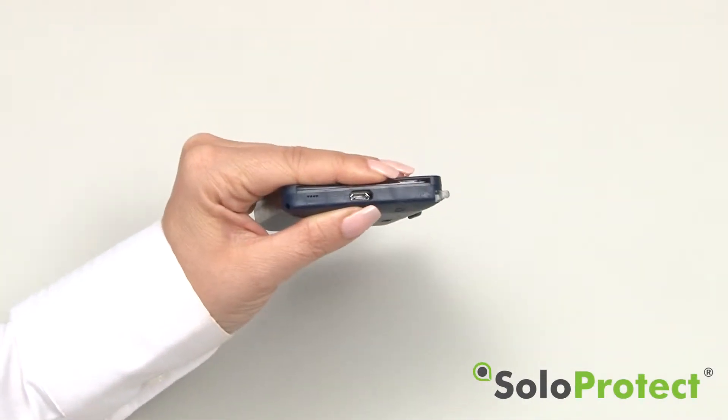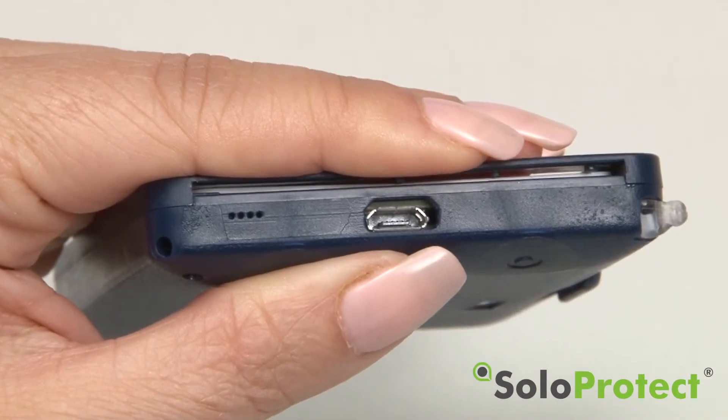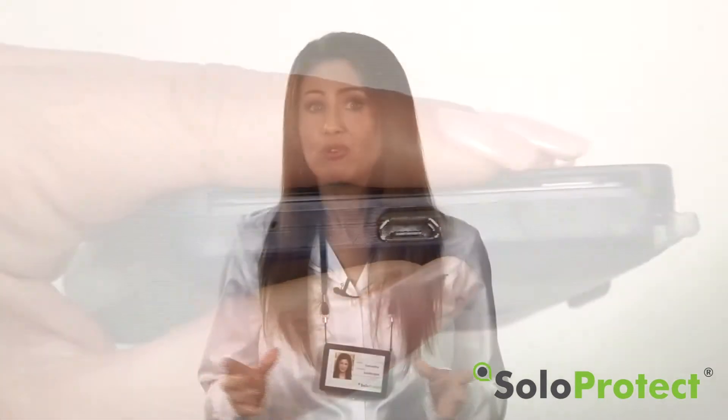The first time you use IDENICOM, the device requires a minimum of 6 hours charging to properly condition the battery. For normal, daily usage, we recommend you charge the device between 2 to 3 hours between uses.